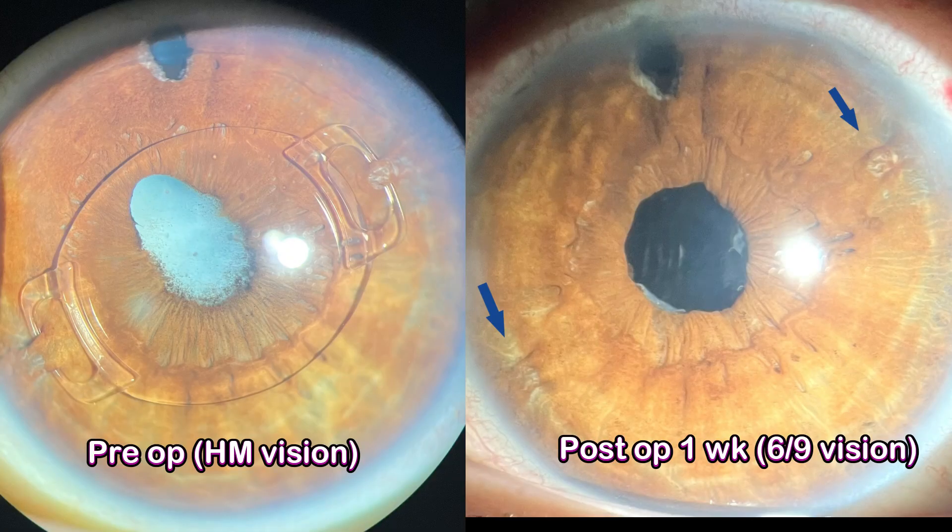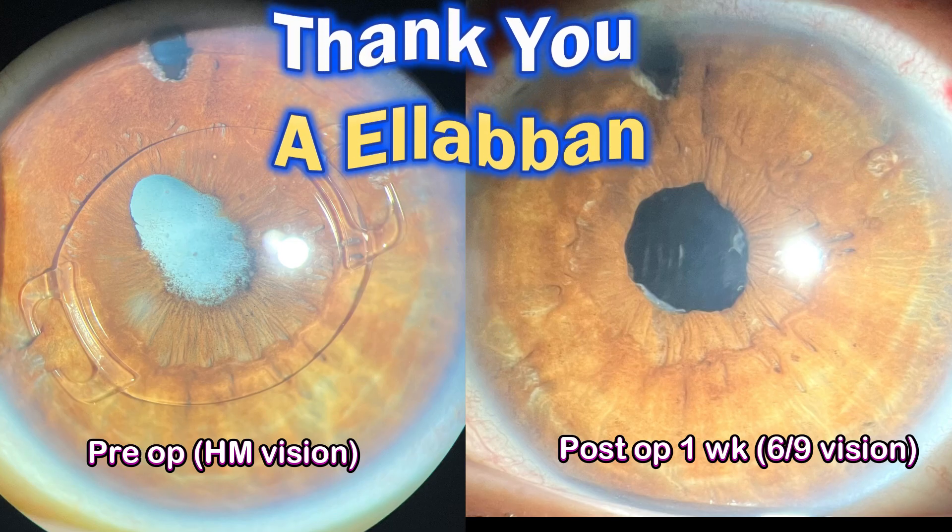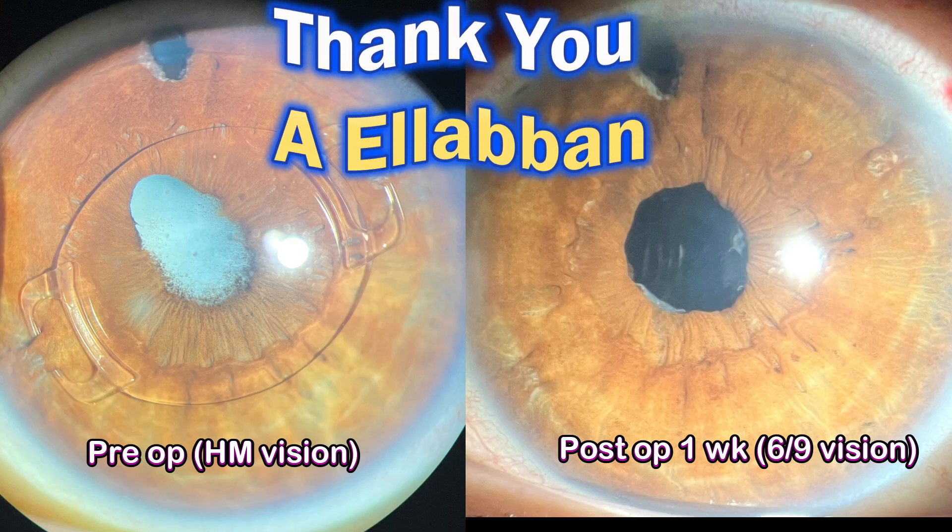This is the one-week post-op picture. The patient has 6/9 vision with a good visual outcome and is very pleased with the surgery. Thank you very much for watching.